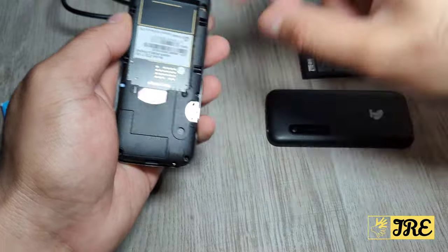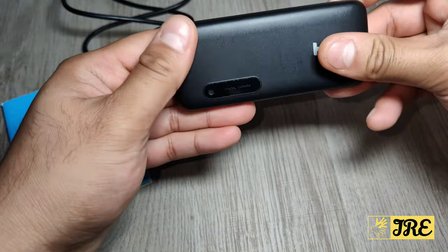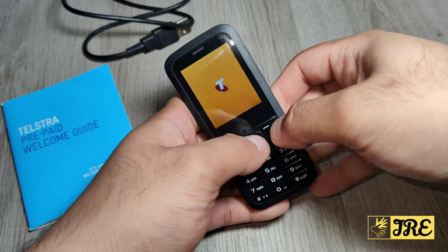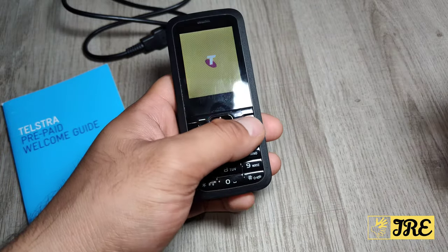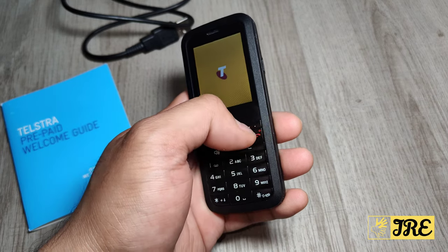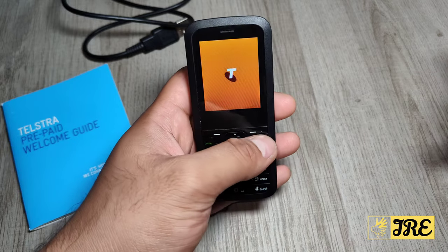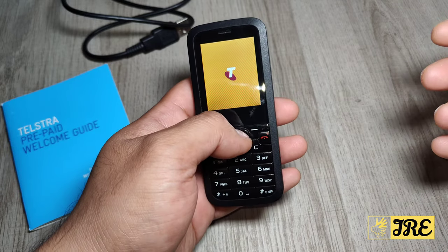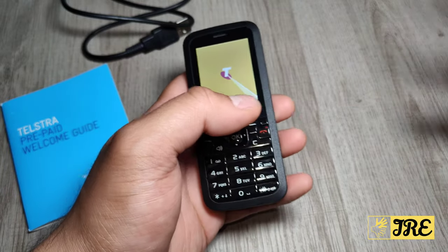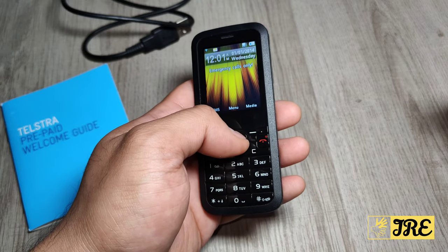It also has a headphone jack as shown, and it has a max speed dial of eight. A full charge gives you nine days of standby time and three hours of continuous call time. It has a built-in 820 mAh battery capacity, which is okay for a phone like this.